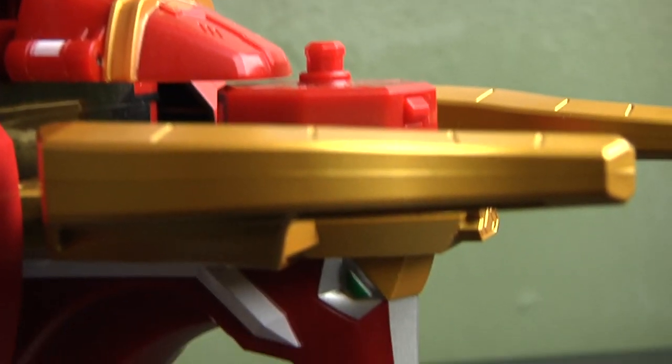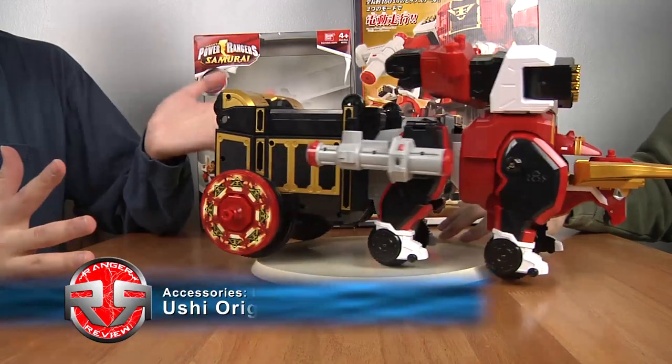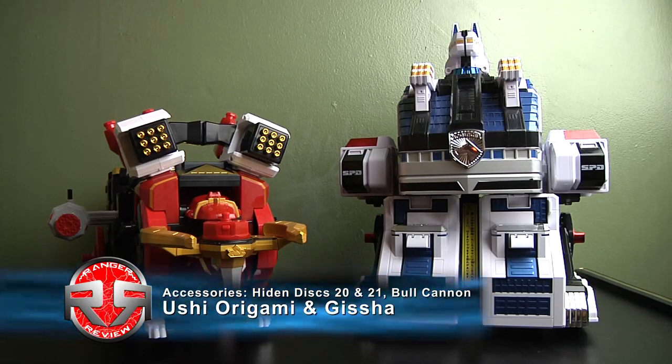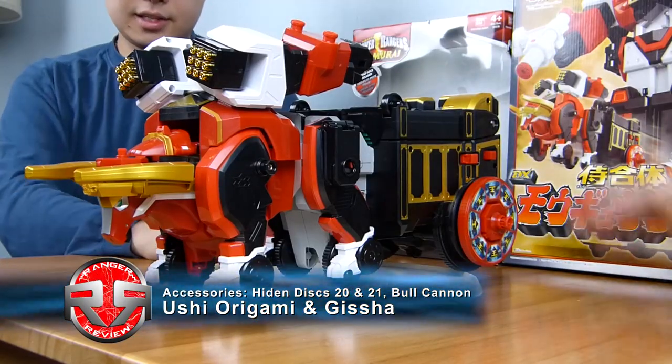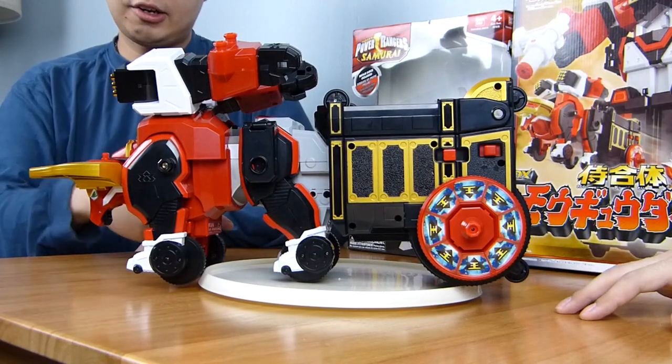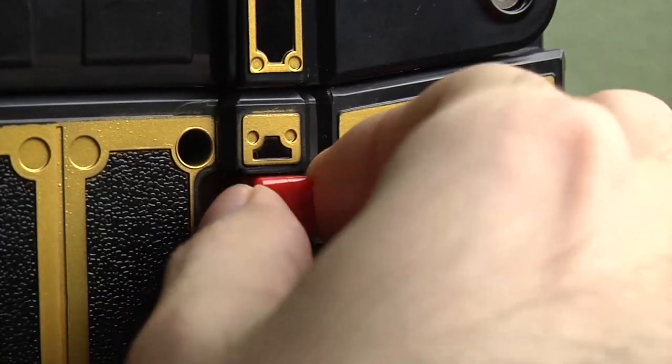Now we have the Mogu Dayo. This thing is huge — like a tennis slash command size. The feature for this thing is that it has a motor in it, so when you turn it on, it can walk using the legs.